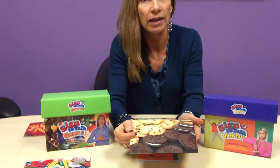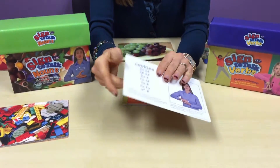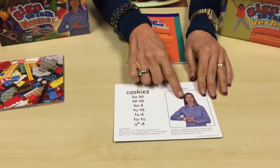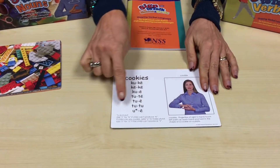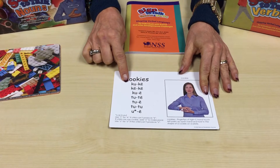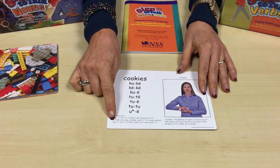What we try to do is pack as much information into each card as we can. You see it's got a brightly colored photograph on the front, and then on the back we have a sign language model producing the sign, a description of the sign, the successive approximation to the target, and some additional notes for you if you're not a speech pathologist.